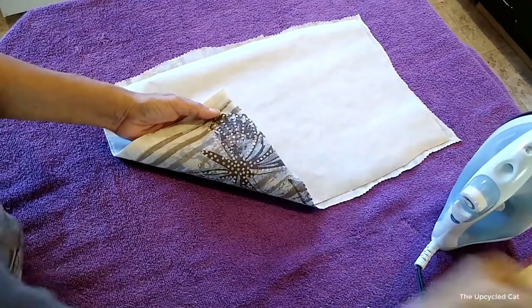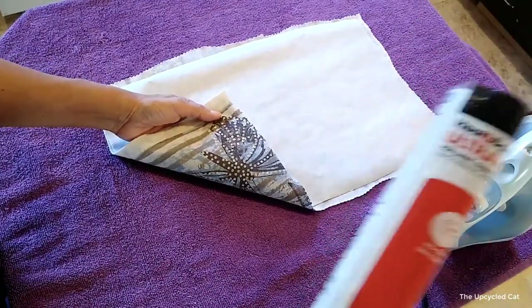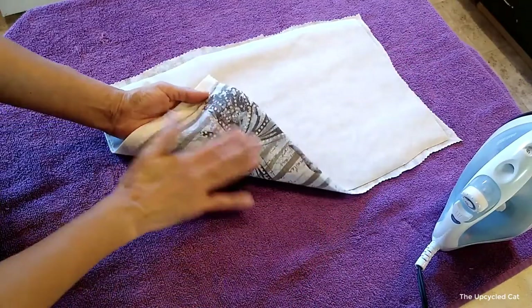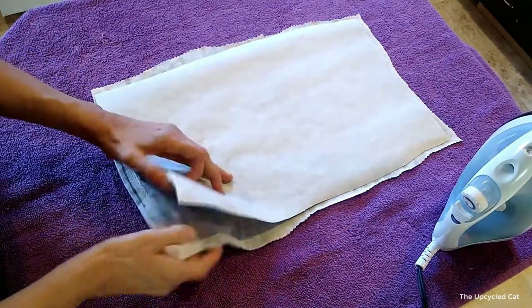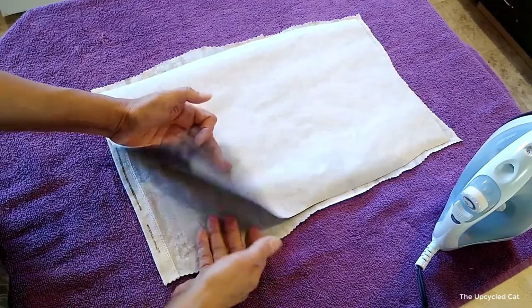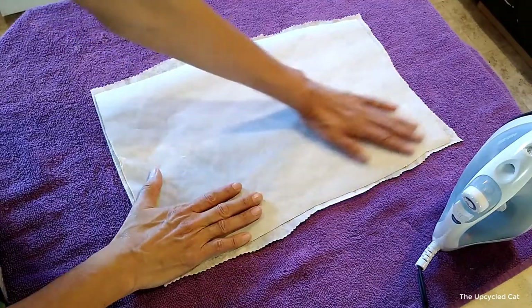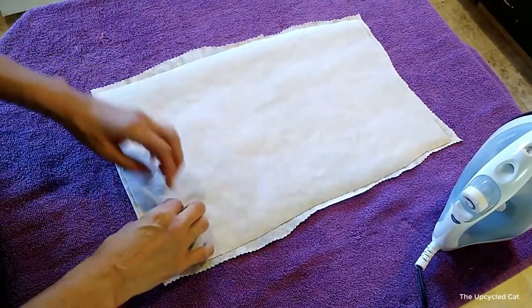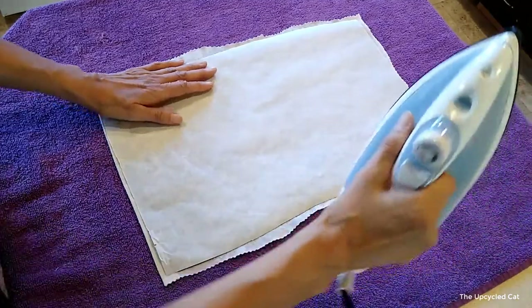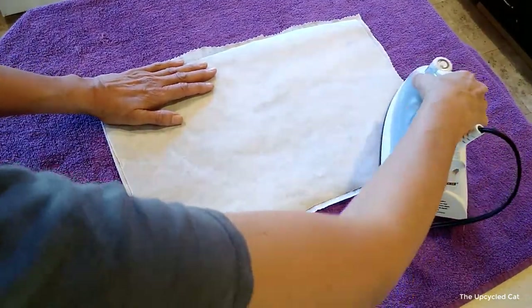I'm ready to use my heat and bond ultra hold. I've got the shirt laid face down, and then I've got the heat and bond ultra hold laid on top of that with the gluey side face down. I've got my hot iron and I'm just going to start pressing.